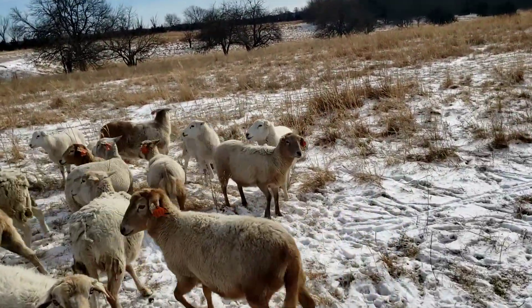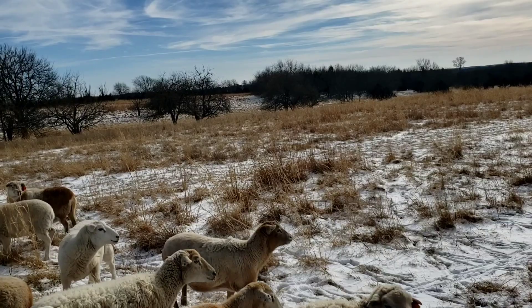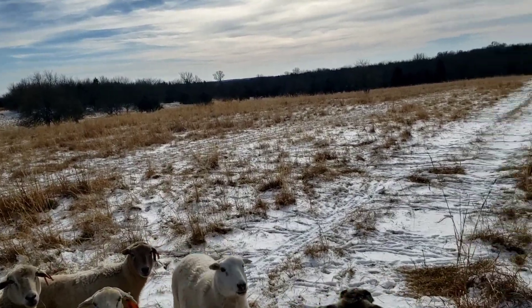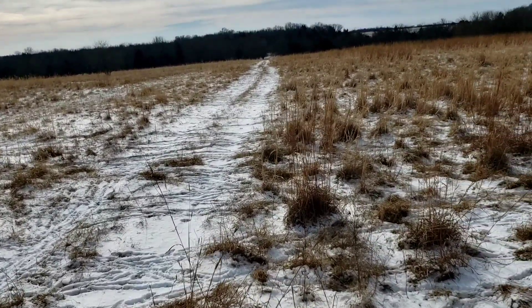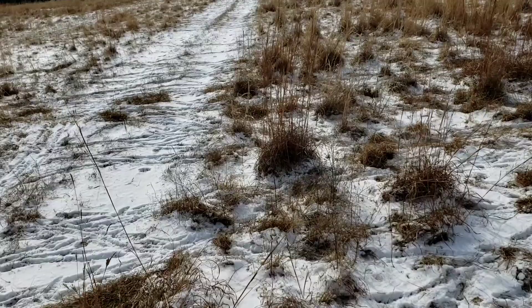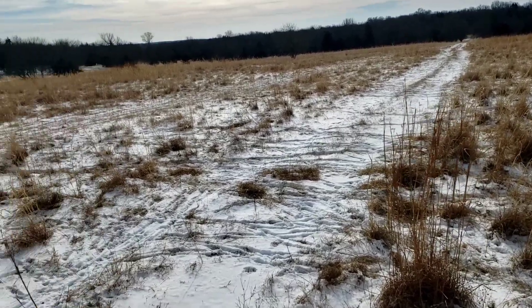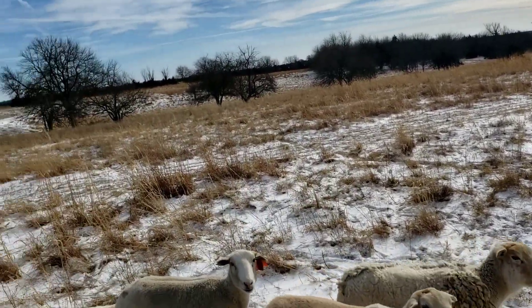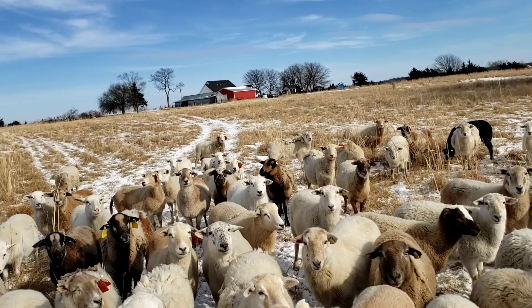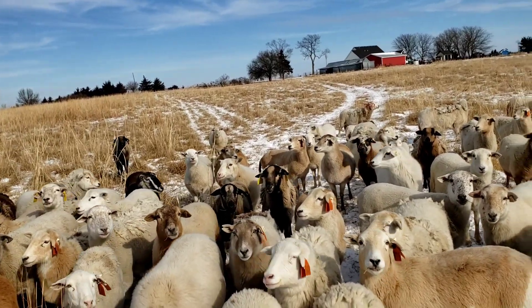They can't eat enough of it — it might be around four percent protein, and digestibility would be pretty low. So now we're going to supplement with these soybeans or some kind of protein. Giving them protein stimulates the bacteria in the rumen and they can actually eat more of this lower quality grass. If they eat more, they're going to get more out of it. We're doing this about every three to four days — 0.3 pounds of soybeans per head per day. I'm going to give them three days' worth now and we won't come back till Monday.